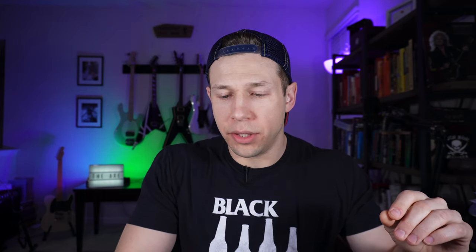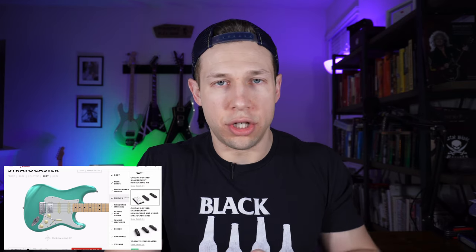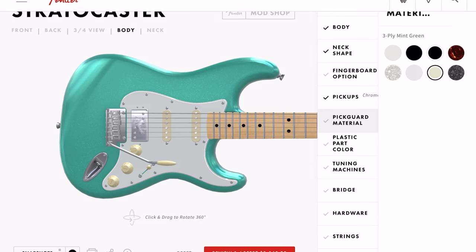But for me, I've always liked single coils in the neck and middle pickup with a chrome bridge, so we'll go with that. Moving on to pickguard material — I do like the white. We can do a polar white almost, but maybe we should add a little flavor.